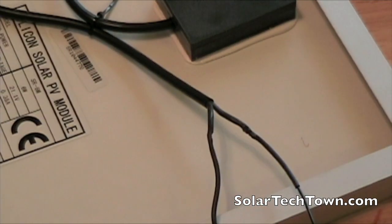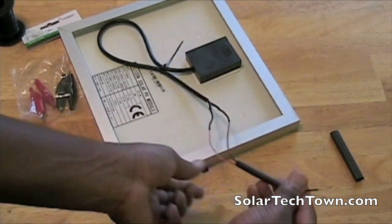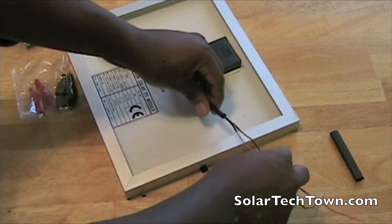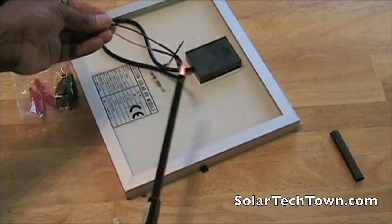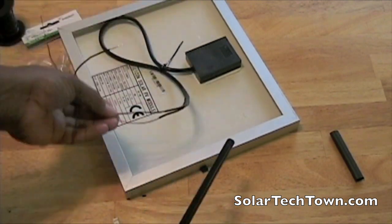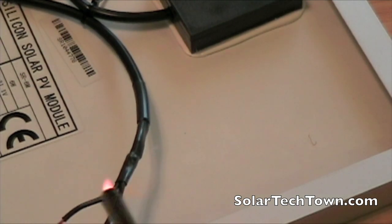That's it — that's how it is. It's fairly easy to do. Now I'm going to use some more heat shrink tubing and put it over both of the wires together. I have some extra left over, so I'm going to cover both from this point here and heat shrink them together.